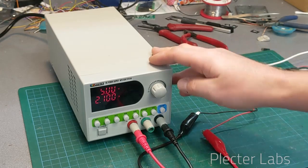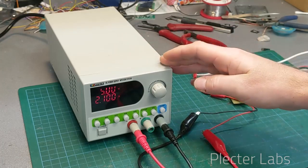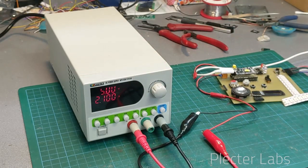I have to say that I'm quite amazed by the small size of the unit compared to what it packs. The unit is pretty small actually compared to bench power supplies you might have been used to.